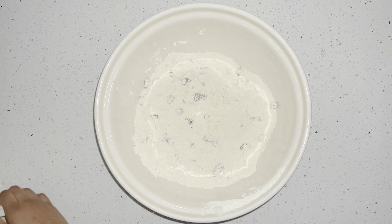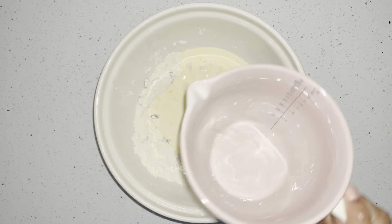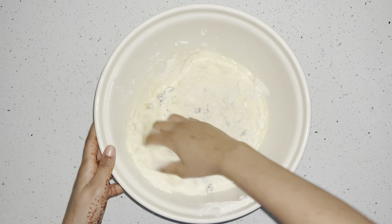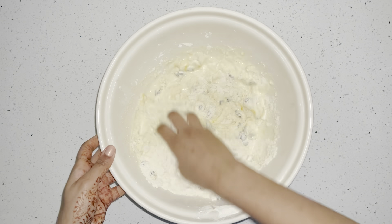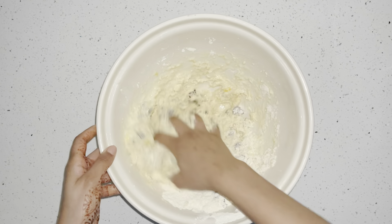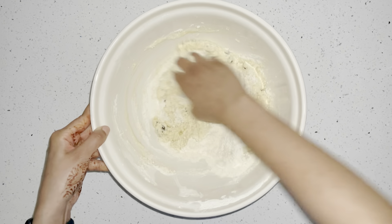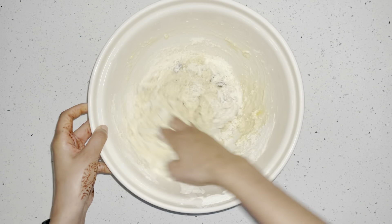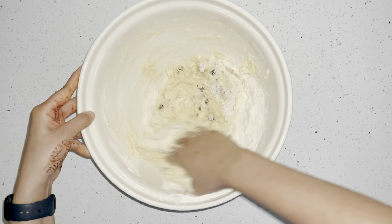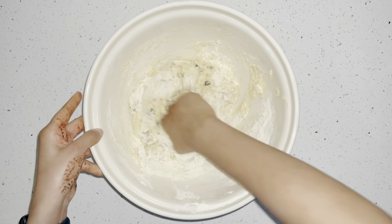Now I'm going to add my egg mixture into the dry ingredients, and this part is really important. I'm going to use my hands and knead slowly. Your mixture could be too wet or too dry — if it's too dry, add more milk; if it's too wet, add more flour. I probably used at least another cup of flour because it was so sticky.